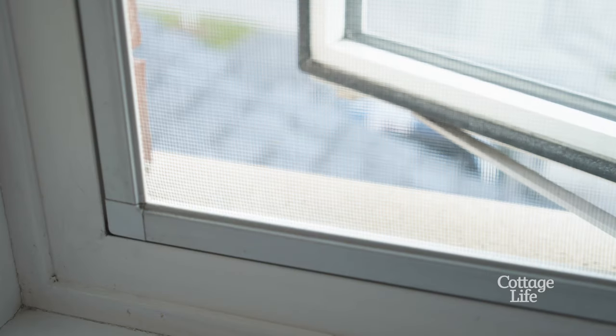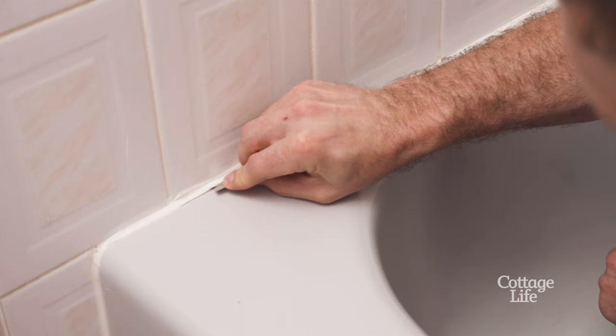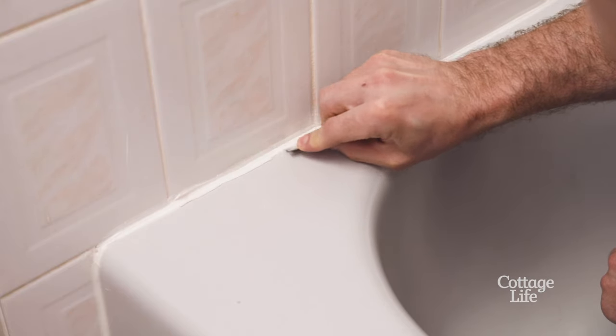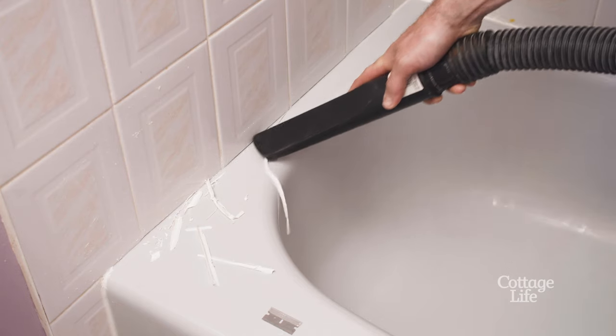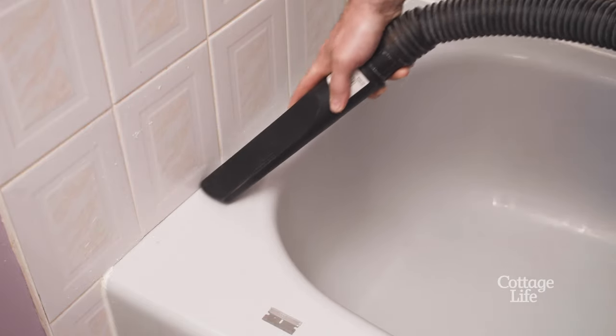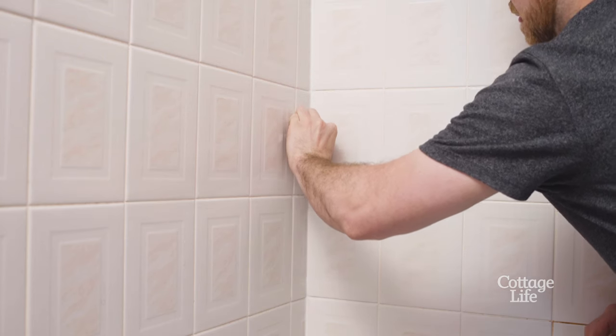First things first, remove the caulking from your shower and tub. I've tried a bunch of removal tools, but I find using a razor blade and the shop vac is the most effective and efficient. It's going to be tedious, but your product will bond much better if you get this all off.